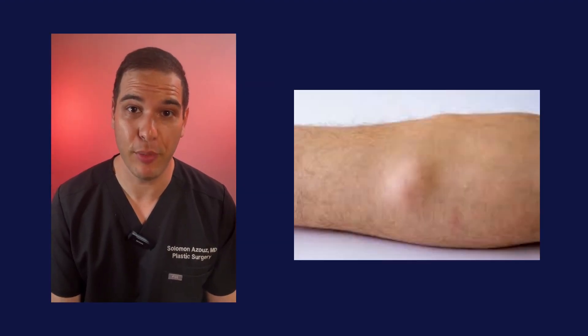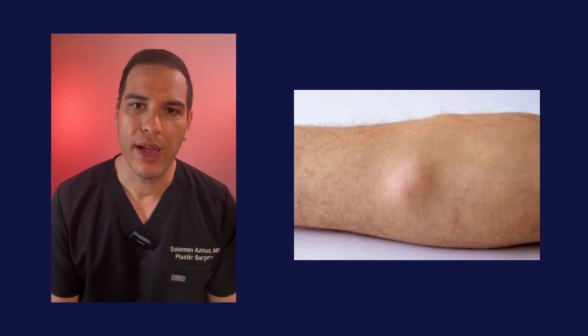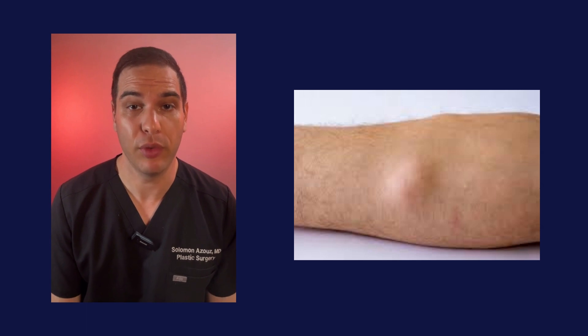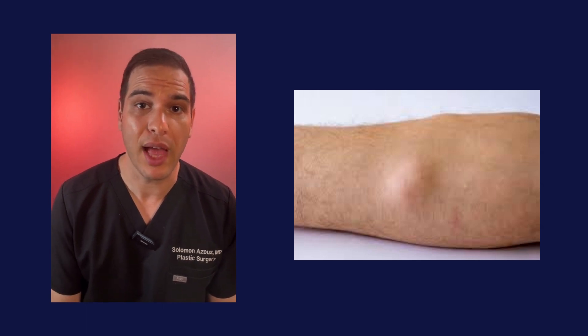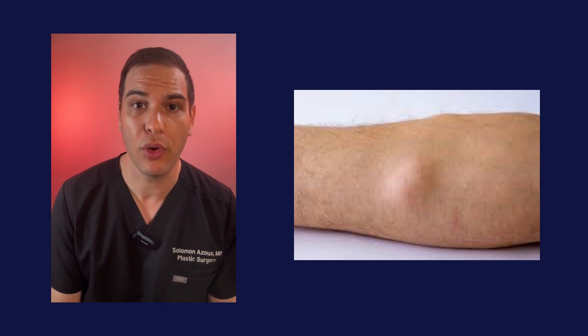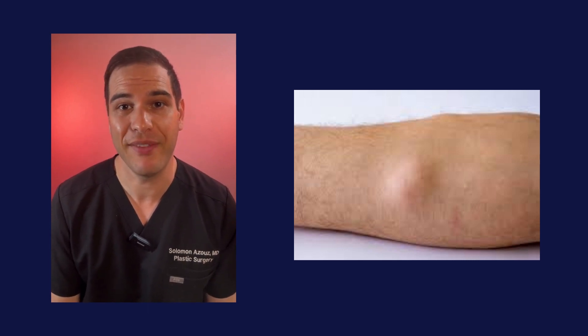Recovery after removal of a lipoma will depend on where the lipoma was removed from. In areas with a lot more movement, it may take longer before the stitches can be removed or before a patient can begin heavy lifting.